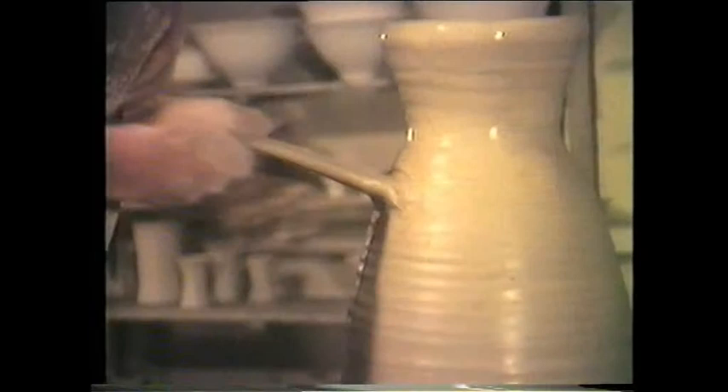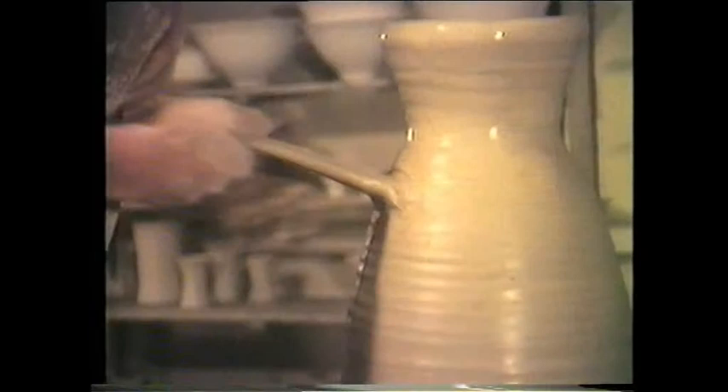Having fixed one end, the handle is then shaped while on the pot, curled over and finally stuck down at the bottom with a fish's tail smear.